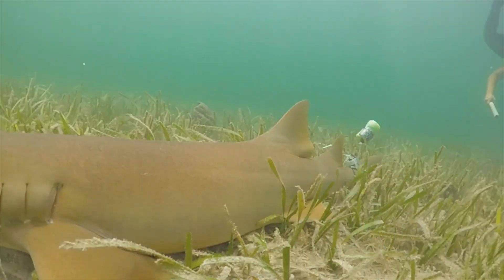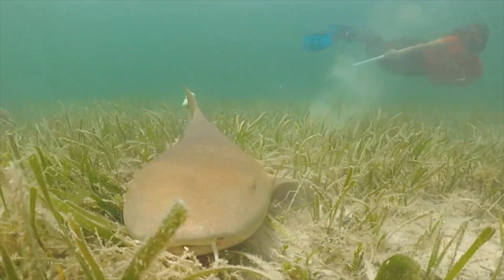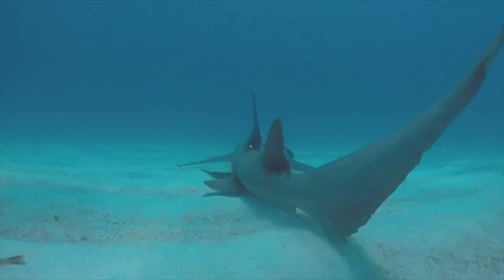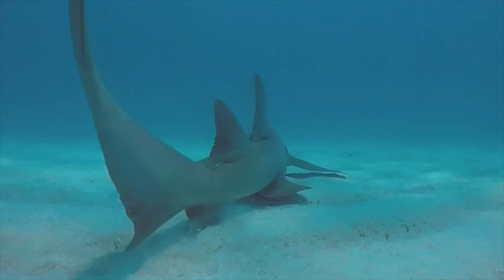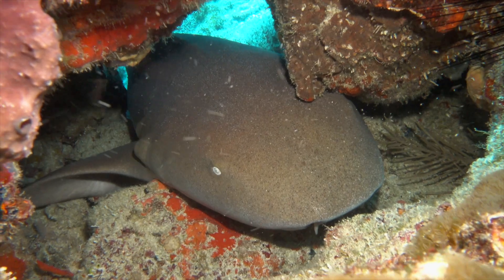There are a number of different species of sharks that we can catch here in Miami and the Biscayne Bay area. The most common shark we catch by far is the nurse shark. This is not a very sharky-looking shark — they kind of look like a giant catfish. They have the ability to breathe without moving, so they spend a lot of time resting on the bottom and are considered very lazy.